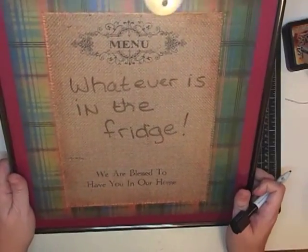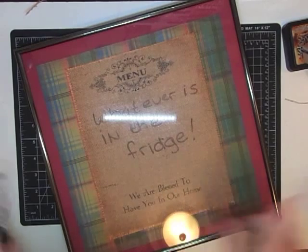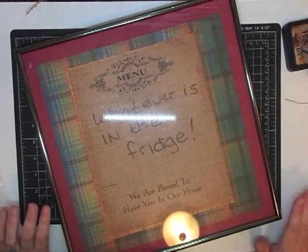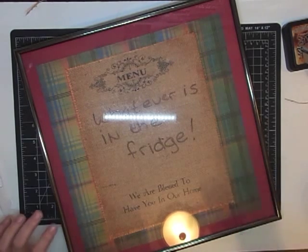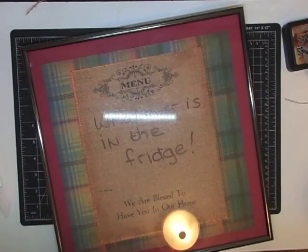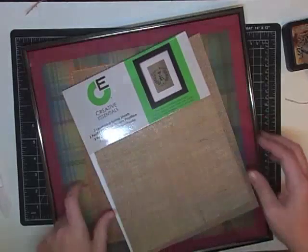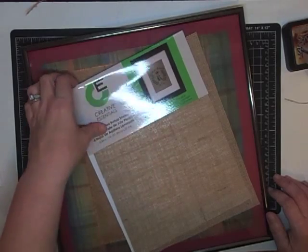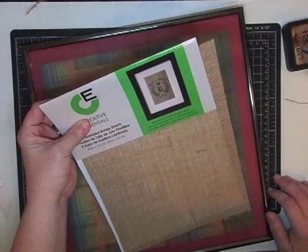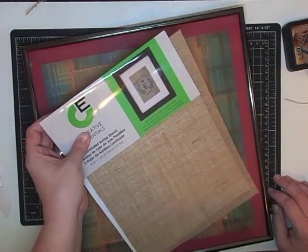In my house it's whatever's in the fridge, so there you go! I hope you try this stuff — I have so many more projects coming up with all those things I showed you, but they won't happen until November for our Christmas series. I'm finishing up Halloween and fall all the way through the end of October. Please go get some of this, it's amazing. Tell me what you think — this will be a stash product for me. I went back and bought four packs. Talk to you guys next time, bye!